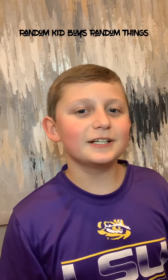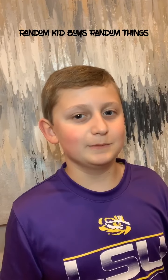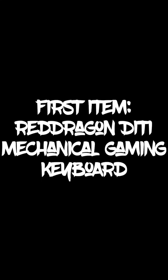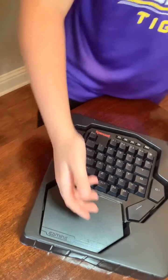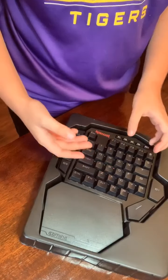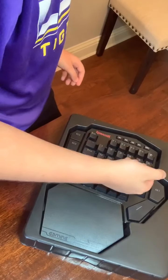I am starting a new series called 'Random Kid Buys Random Things on Amazon.' This is part one: the Red Dragon mechanical gaming keyboard, and the name of the keyboard is the Dittie. We can see that it comes in some very nice packaging. The GNC buttons are a little bit bigger than all of the other buttons.